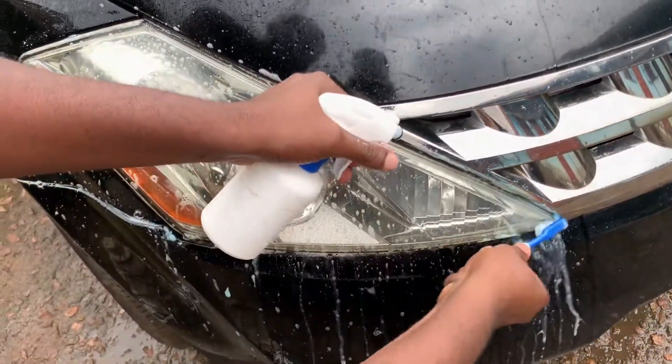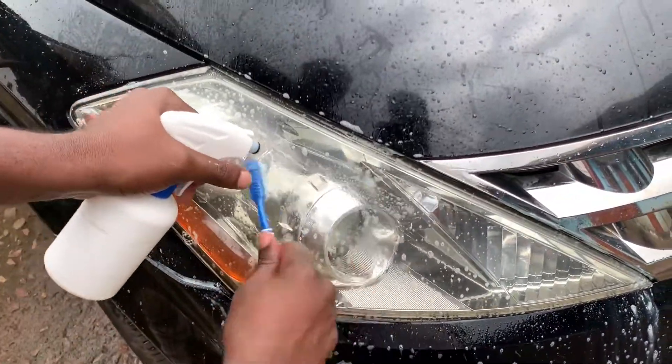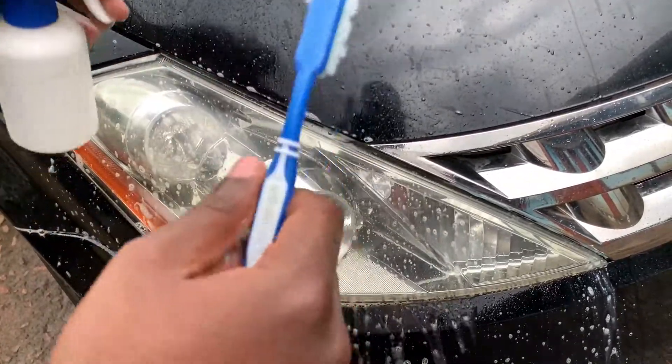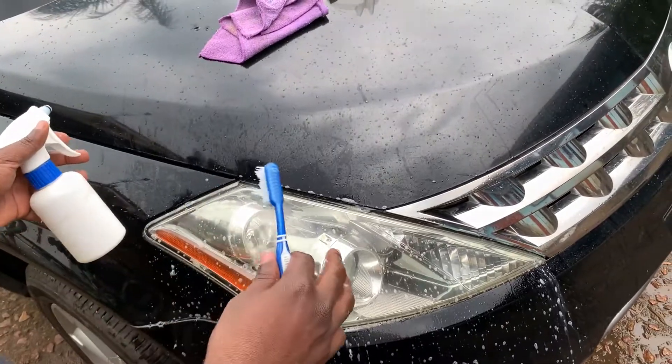As you can see, it's become cleaner and cleaner. Though I must tell you, this method only applies to plastic headlights — it doesn't apply to glass headlights. Most modern cars these days have plastic headlights; the older cars of those days had glass headlights.